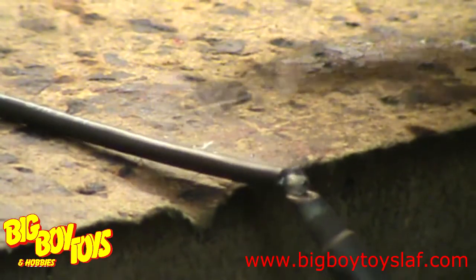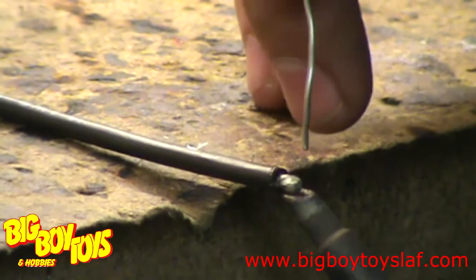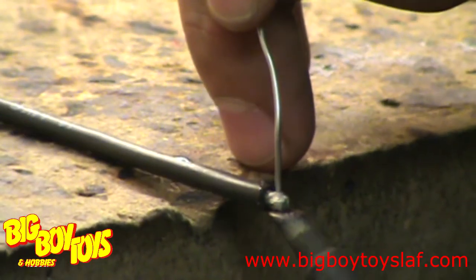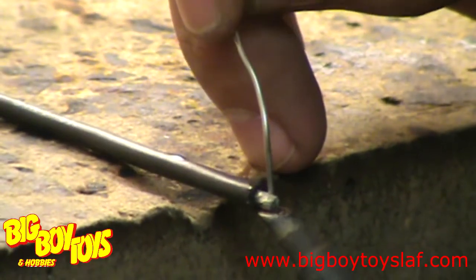Next you'll put the tip of your soldering iron underneath your wire and let it begin to heat up. After your wire gets hot, you're going to want to hold the solder from on top until the solder melts into the wire.